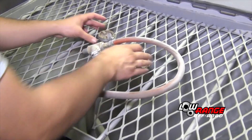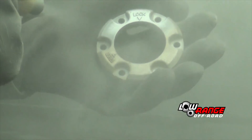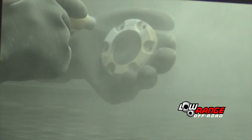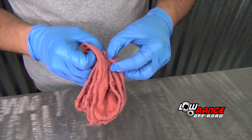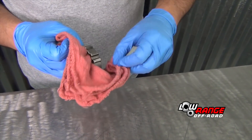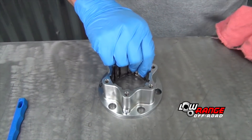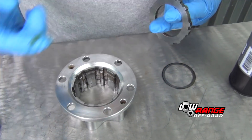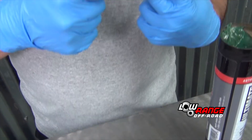Clean the handle and hub cover using a bead blast machine or other suitable method. These two parts could be painted if desired. Clean and inspect all other parts using a good quality degreaser and a cloth. If any parts are observed to be damaged or worn, replace them. Now that all the parts are cleaned and inspected, we're ready for reassembly.